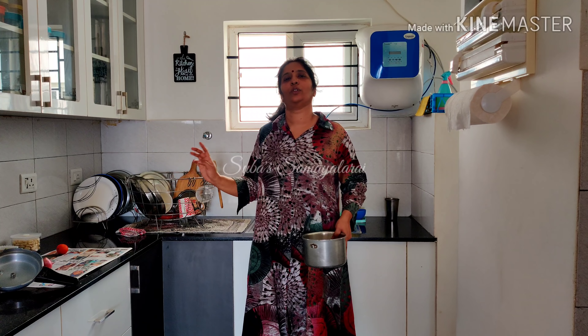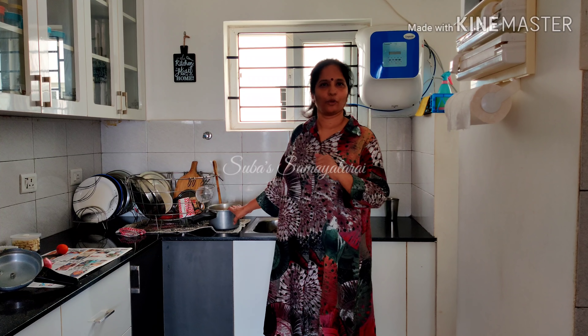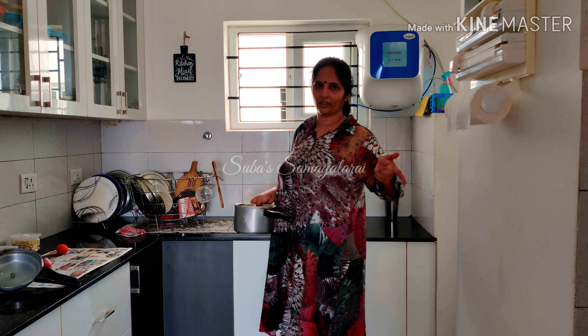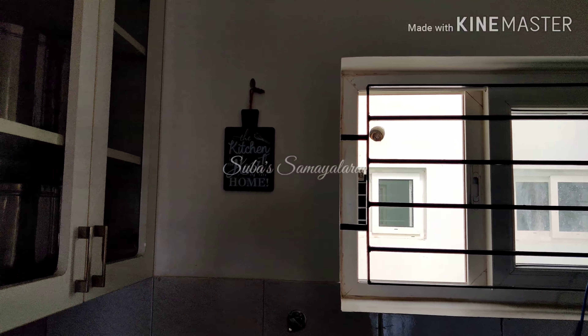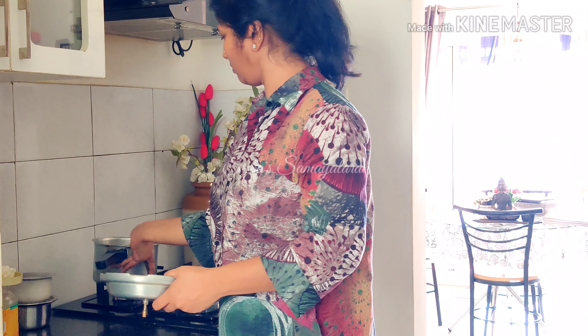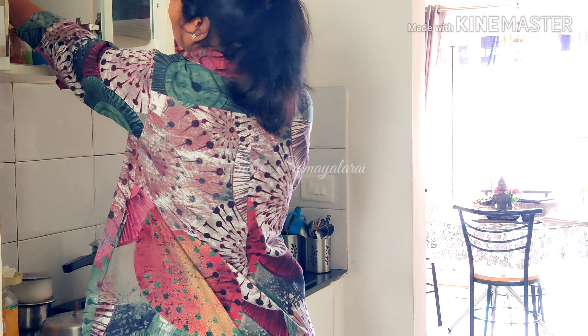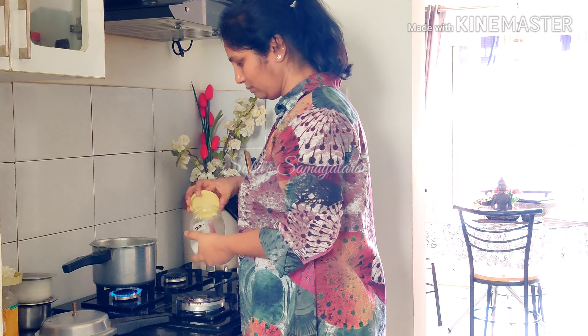We will take the rice and put the rice in the pan. We will start. I will take the rice and cook the rice. The kitchen is the heart of the home. We will put it in the kitchen. While I wash the rice, once the pepper has been dressed with water, we will turn it.